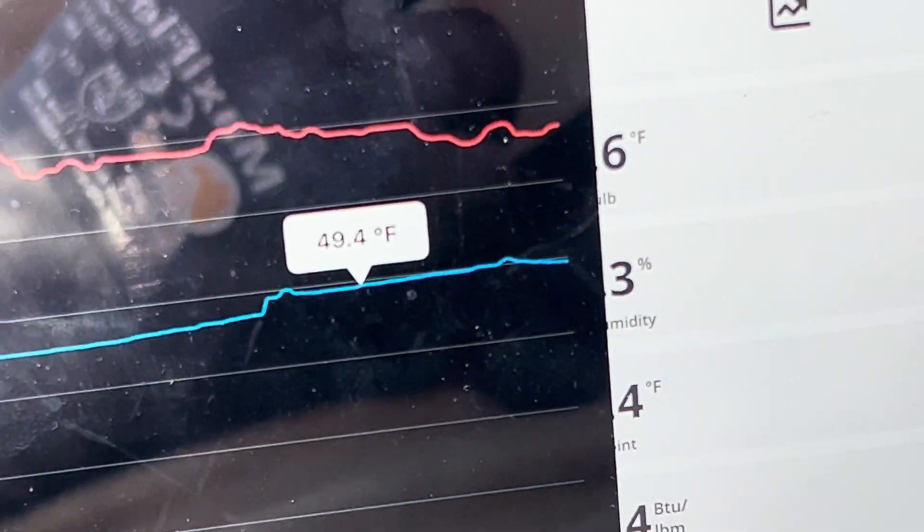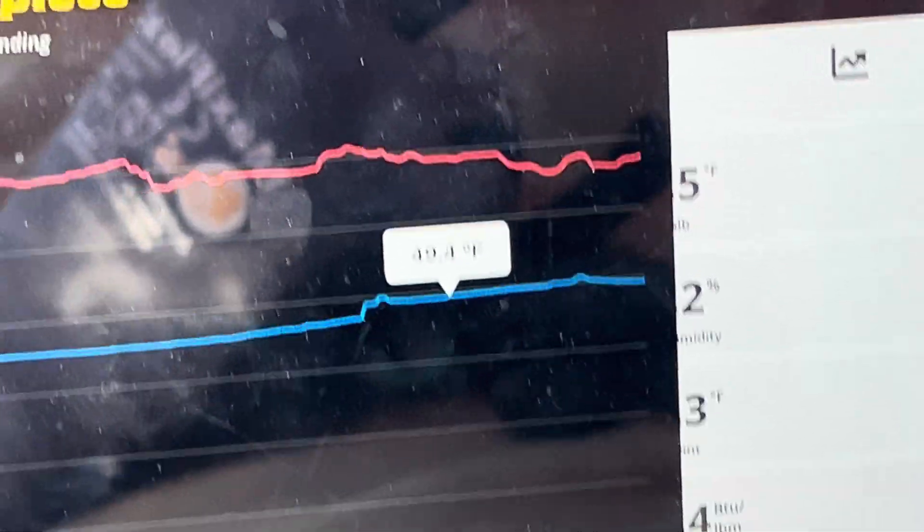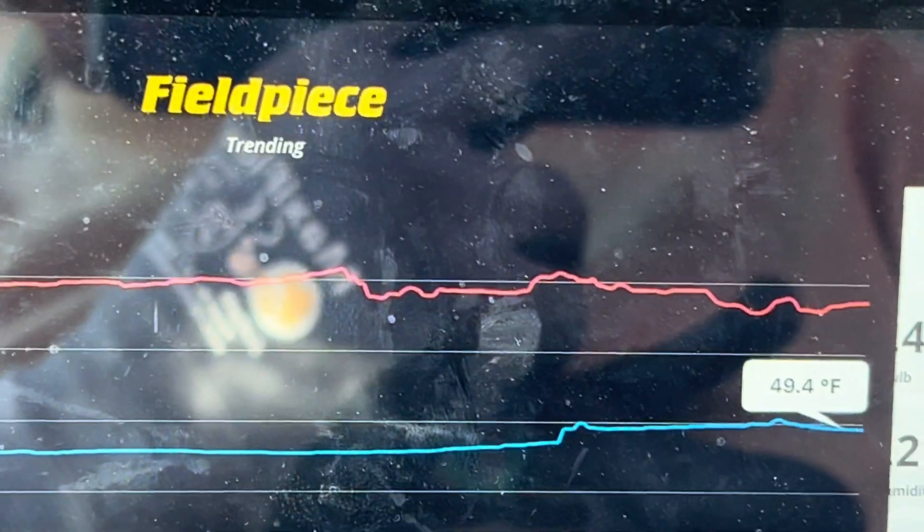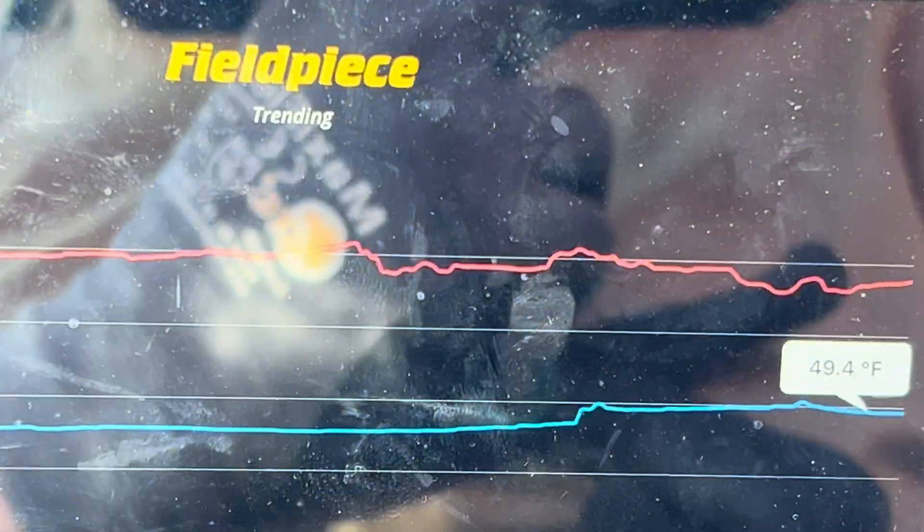I'm going to kick it down a little bit — I almost can't feel it. Yeah, you can see it going down. Let me zoom in on that. You can see it going back down because I went into the dash, so let me kick down this old beast.